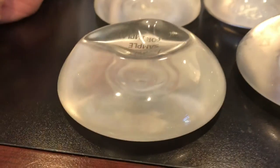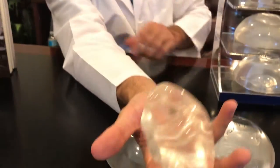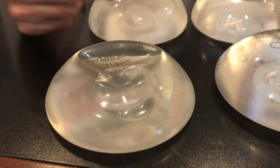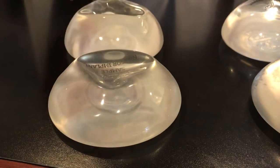You can see a huge change — you see how this one is underfilled and this one is more filled? This older style is really notorious for visible rippling — look at that. So these are implants I consider obsolete because they're not filled enough and not cohesive enough.